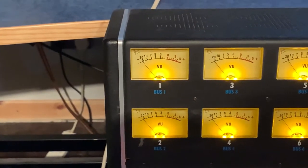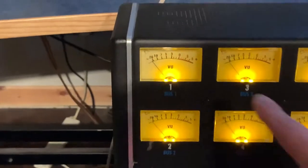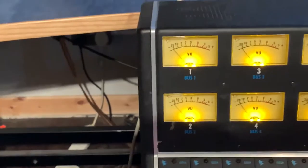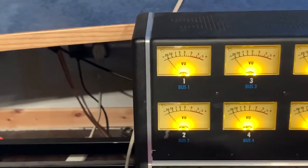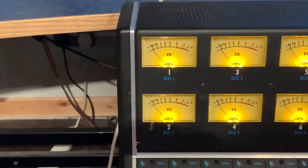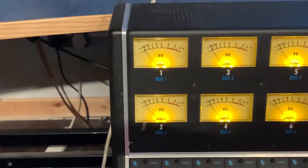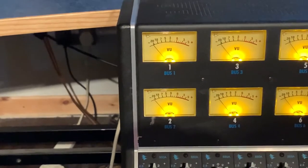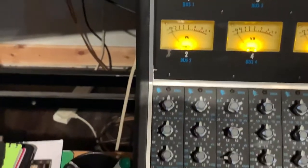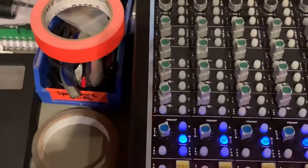On the VU meter, zero is where things get nice. Unlike digital, where zero is the pinnacle and you're aiming to stay below it, in analog, zero is where things start to work optimally. Above that is where you can start to enhance the character of the tone with the equipment — we'll go into greater detail with gain structure and gain scheduling in next week's lesson.